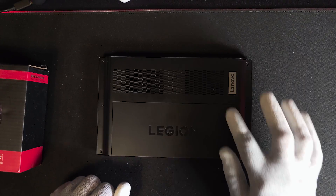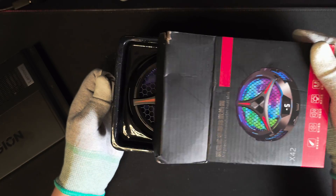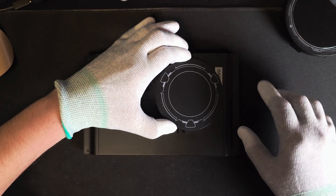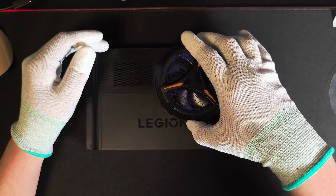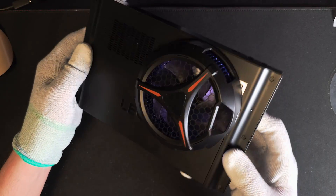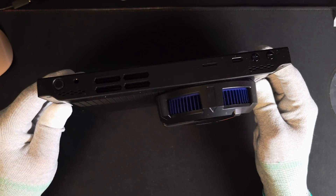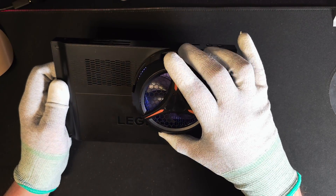I'll be installing it in the area that typically gets the hottest, right around the Z1 Extreme chip. To install it, it comes with a magnetic plate that will be stuck to the back and then mount the cooler magnetically. A downside to this big cooler is the inability to use the kickstand anymore, because the occupied space reaches the hinge area, hindering the ability to open the kickstand.